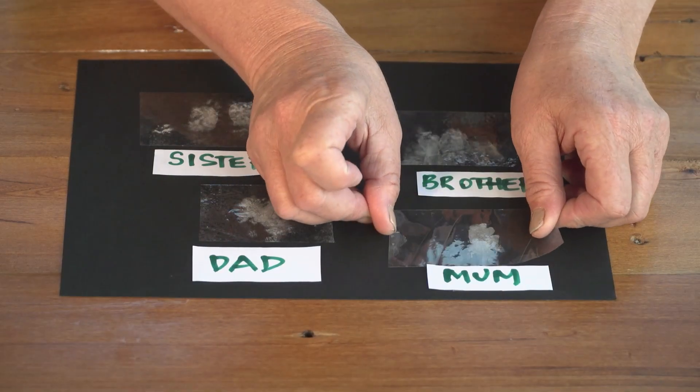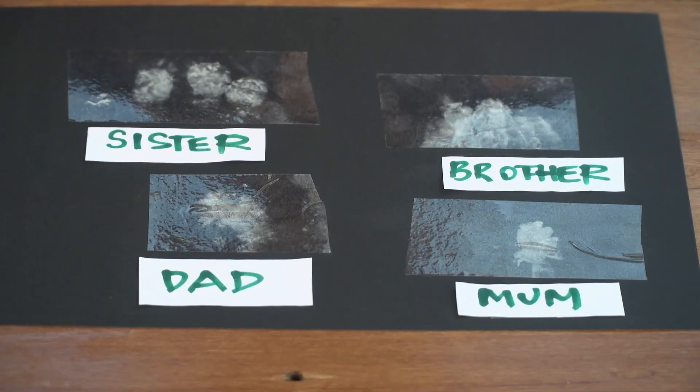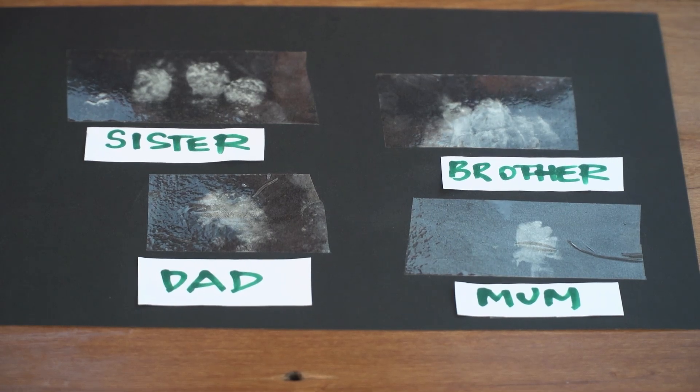Get your whole family involved so that you can compare fingerprints. Even if they look similar, remember that no two fingerprints are the same!